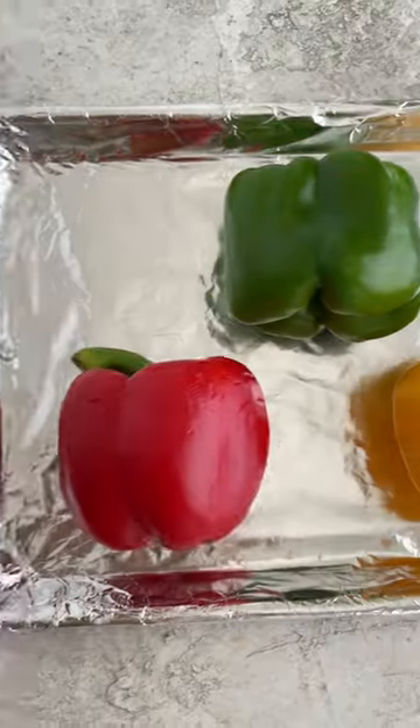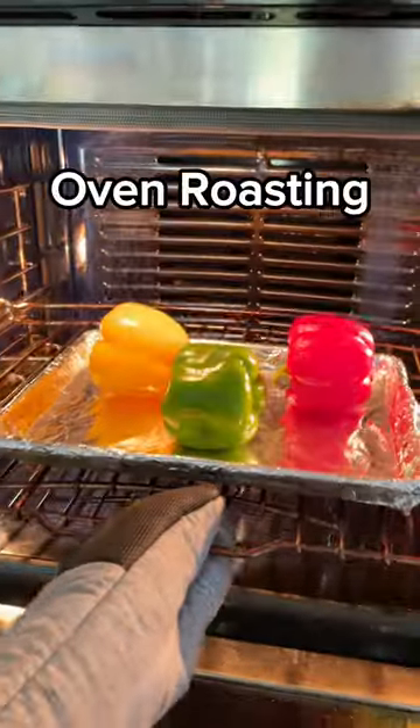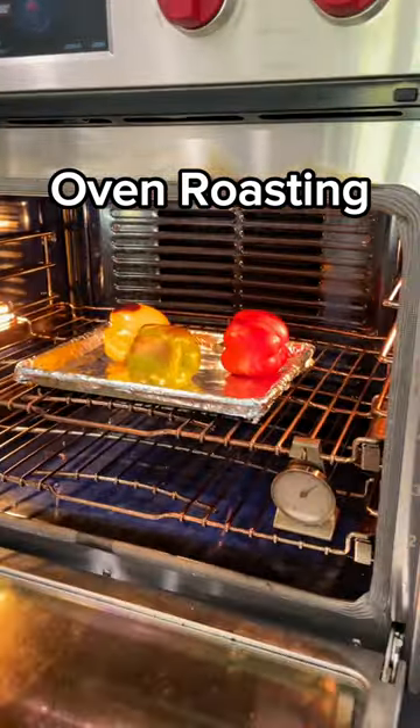Here are some different ways to roast bell peppers to make them sweet and smoky. Give the bell peppers a rinse with cool running water, then dry with a towel. Oven roast the bell peppers at 450 degrees for 40 minutes, giving them a quarter turn halfway through.